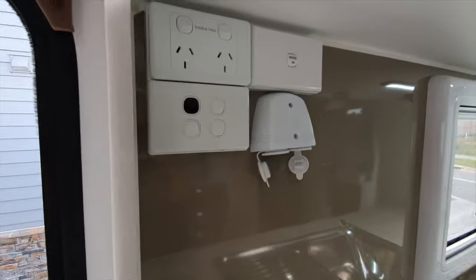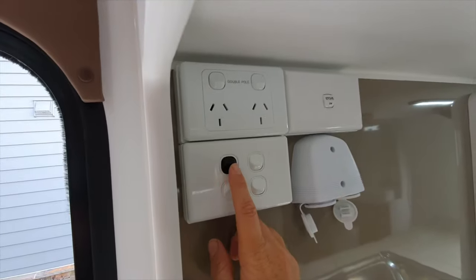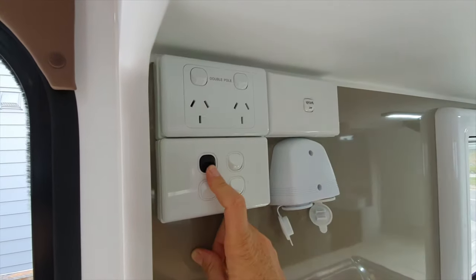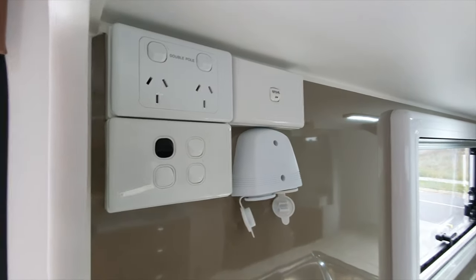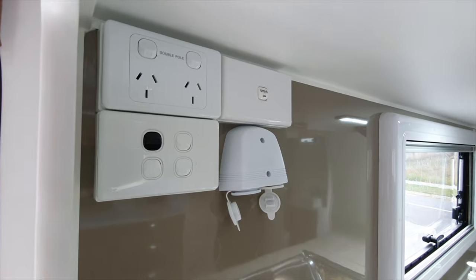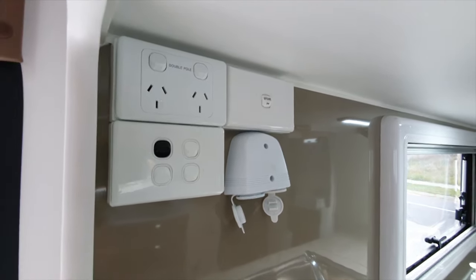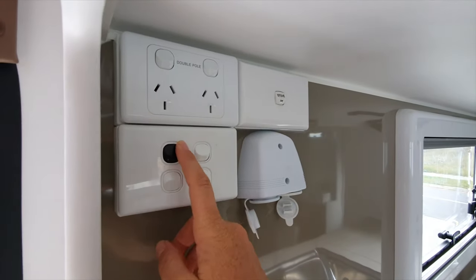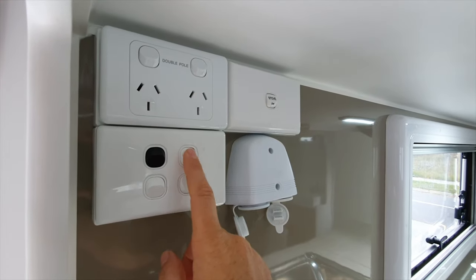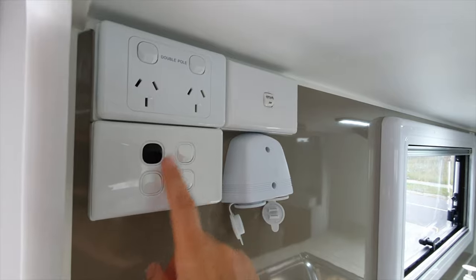Coming around to the left hand side you've got your main control here. This black switch is your 12 volt master switch - turn that on and all your 12 volt lights, TV, USB points will all come on. If you're going out for the day just give it a flick off and it'll turn everything off. These other switches are your light switches for your awning and out the back.